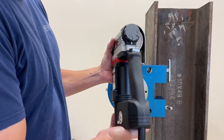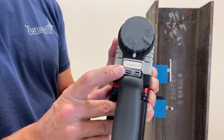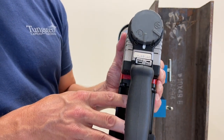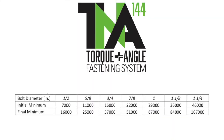Because the combined method requires two separate procedures to achieve bolt tension, pre-installation testing requires that both steps be verified. First, we must verify that snugging the bolt achieves the required initial tension. For a 3/4 inch diameter bolt, the specification calls for an initial required tension of 16,000 lb.